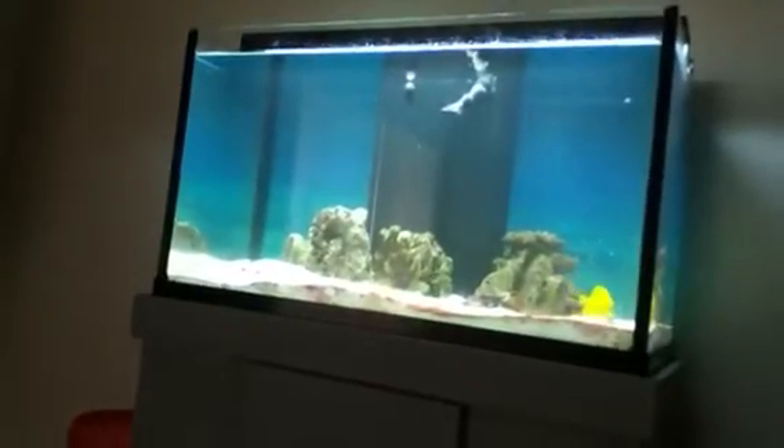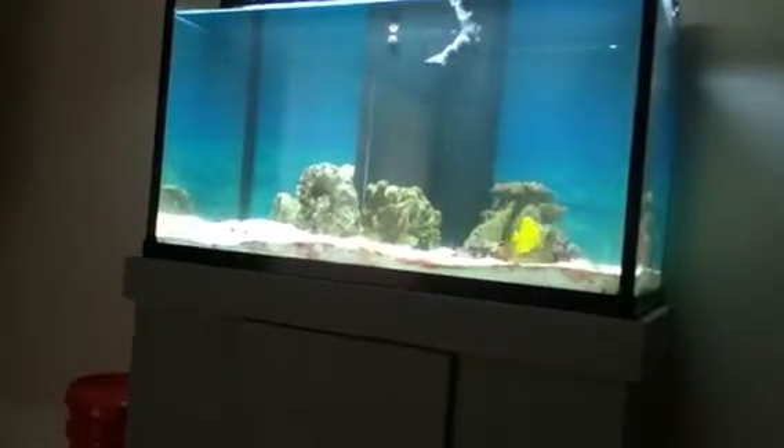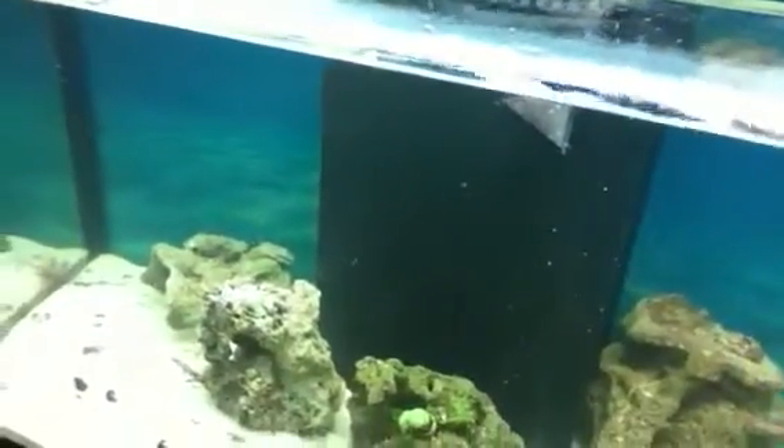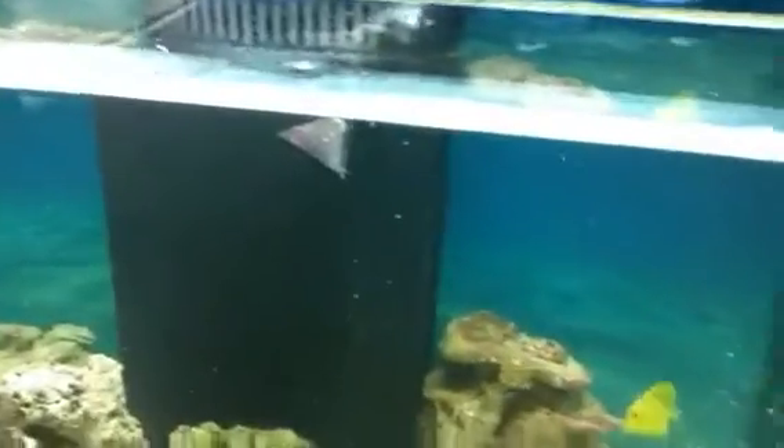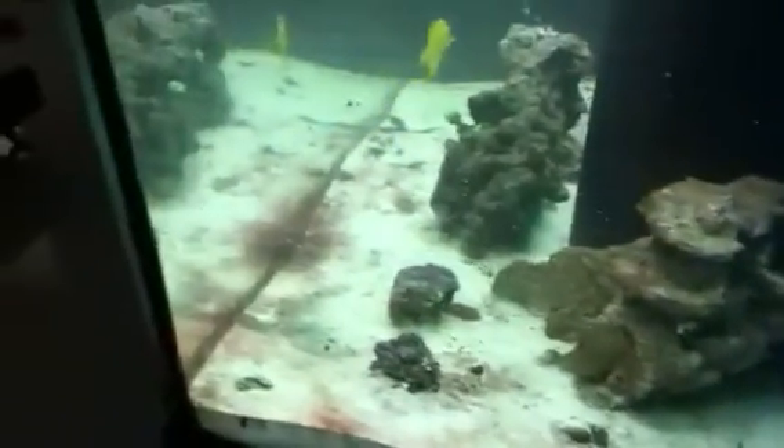My blue hippo tang is inside the hole. He hasn't come out in a couple of days actually. I know he's alive because I've seen him move in there, but he just hasn't come out to feed in a long time. It's kind of hard to get it sometimes. Get the hippo tang to come out of the hole.